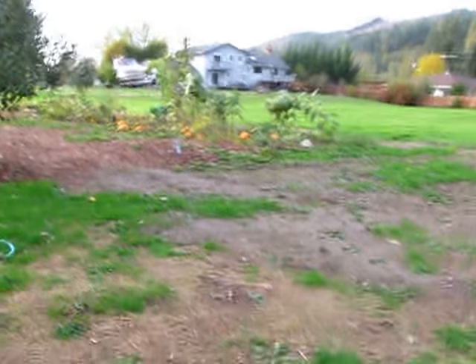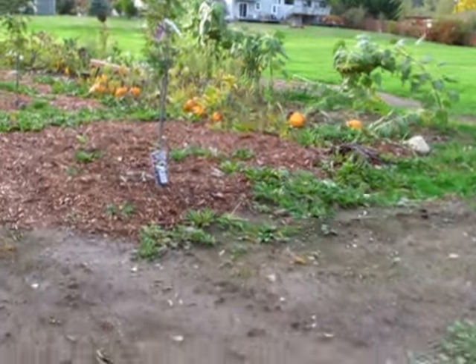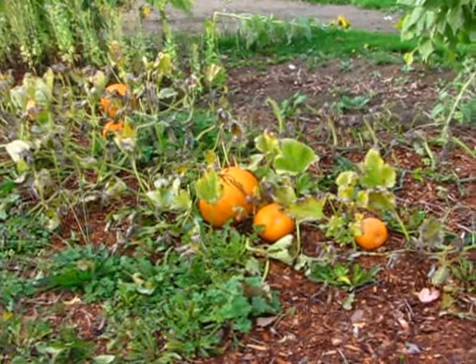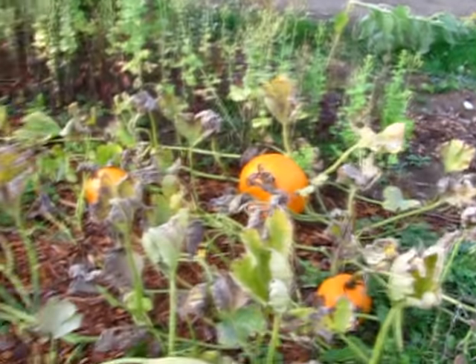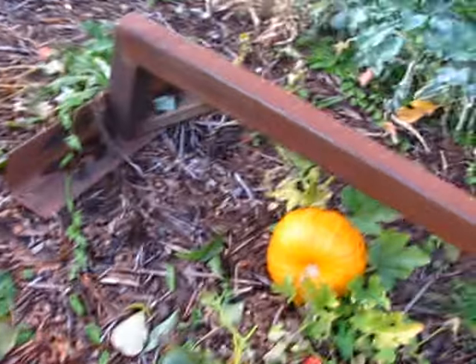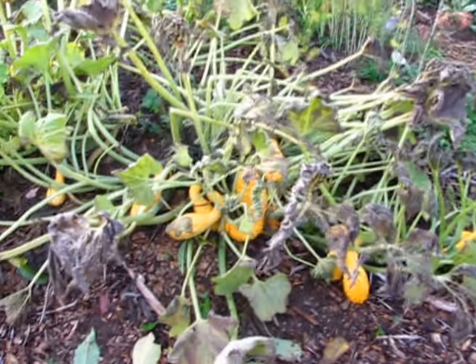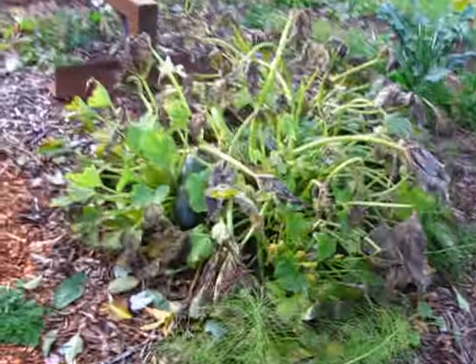Come back here and look at this other garden bed. This is the one that has pumpkins in it right now, and some squash. Next year I'm going to change this to just melons I think. We got pumpkins in there — they're not super big, but they'll make good jack-o-lanterns. Still growing. Then a whole bunch of these crookneck squashes — I don't know what to do with them all.